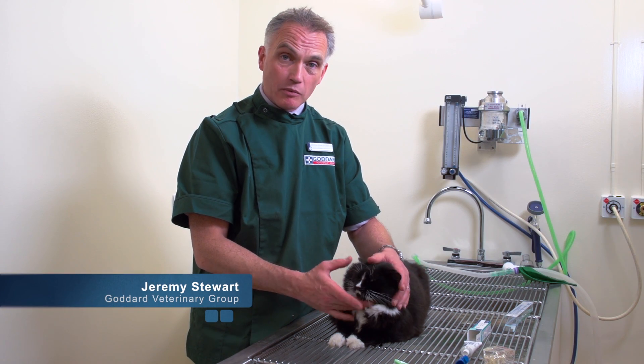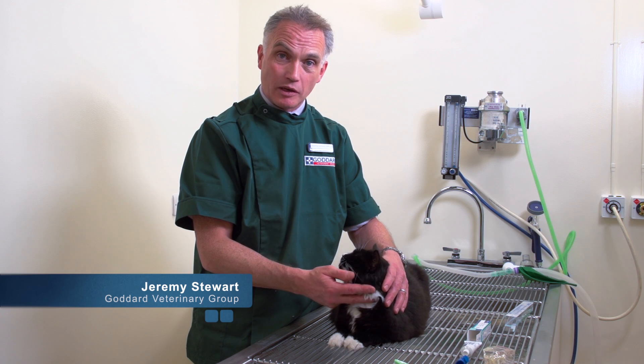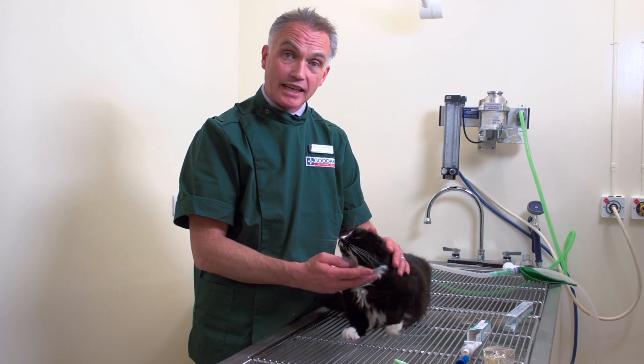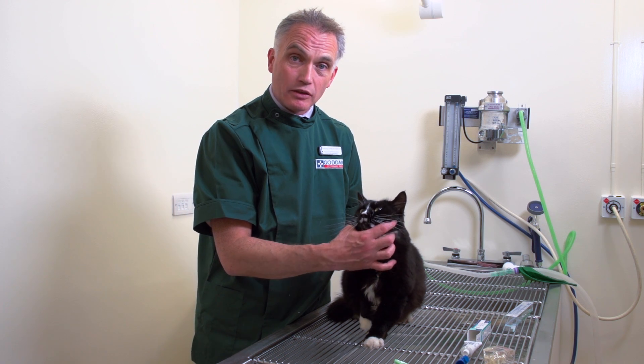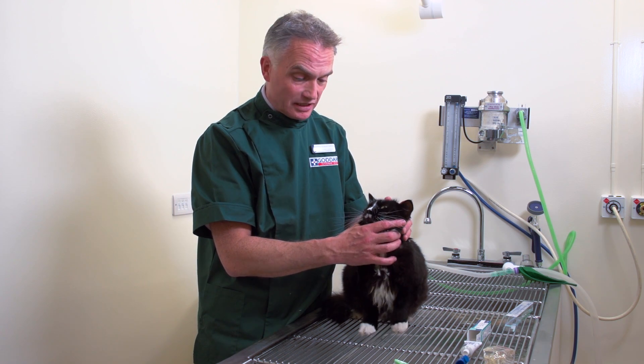Dental health care is a really very important aspect of preventative health care for our pets and particularly our cats. What we need to do is regularly look into our cats' mouths and make sure that their teeth are okay.